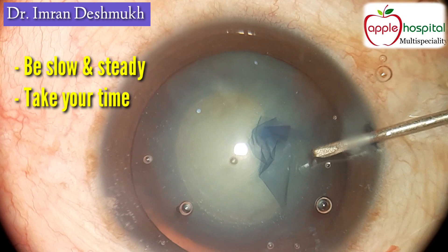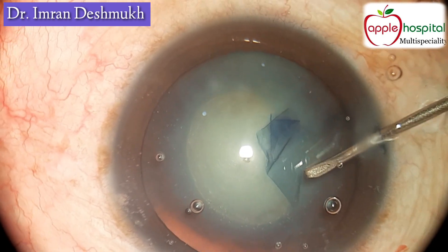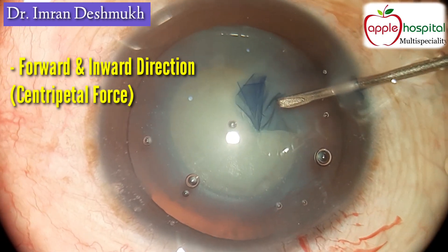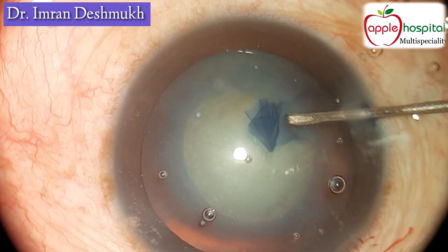Be slow and steady. Take your time — do not be in a hurry. If this step goes wrong then you're going to have a very tough time throughout your surgery. The force should always be in a forwards and inward direction. Drag the flap in the way that you want the rhexis to be.